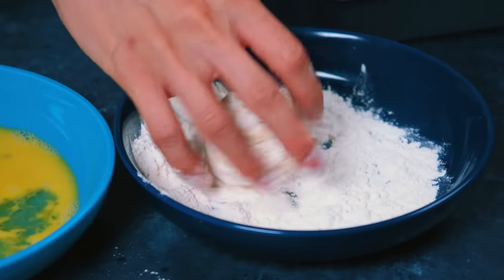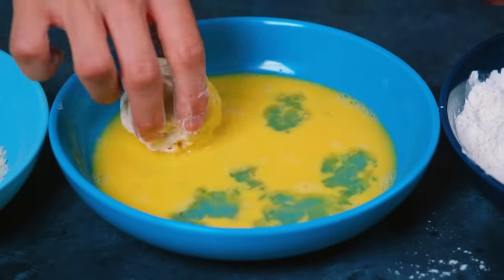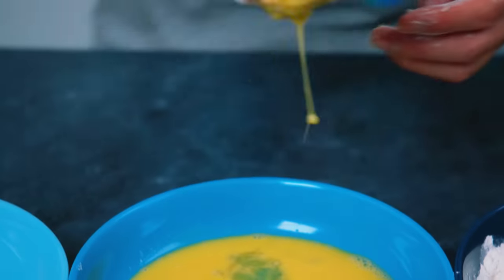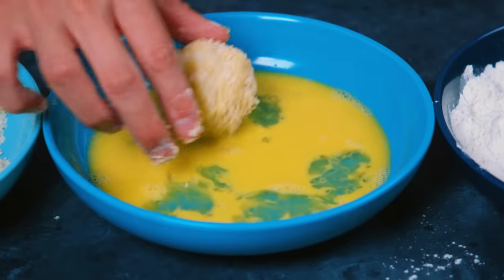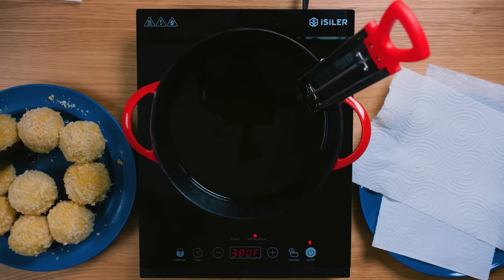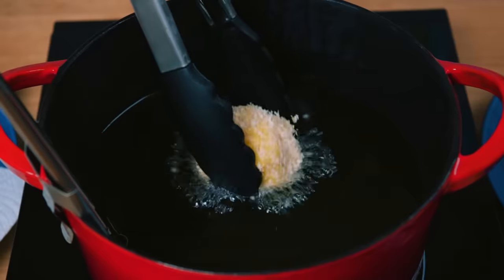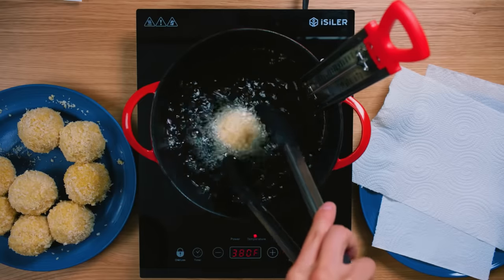Take each of your macaroni and cheese balls and first coat them in flour, covering the entire surface, then dunk them into the egg covering the surface again, and one last time cover it all with panko crumbs. Then take it back to the egg mixture one more time and then back into the panko crumbs for a full, beautiful coat. Now carefully place these in hot oil, either cooking them entirely at once or in batches in a smaller pot, until they're a beautiful golden brown.